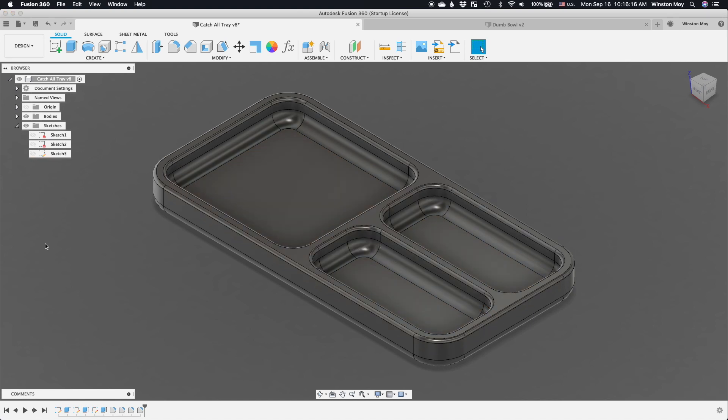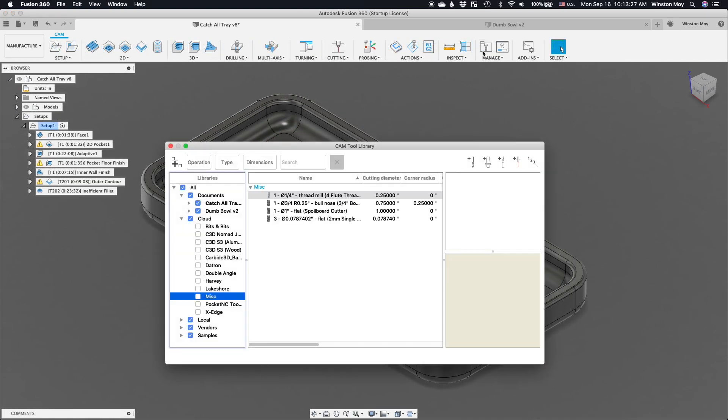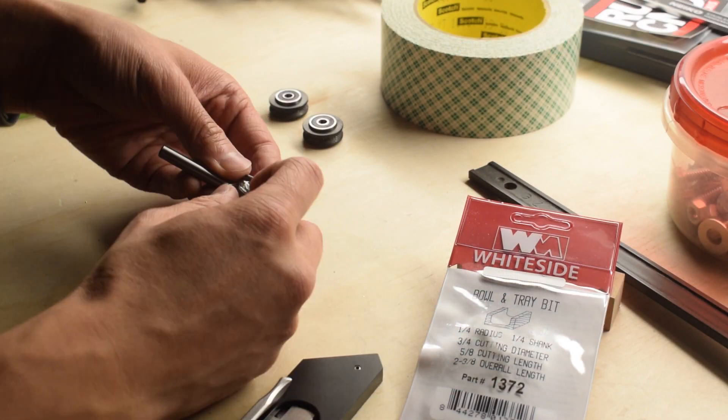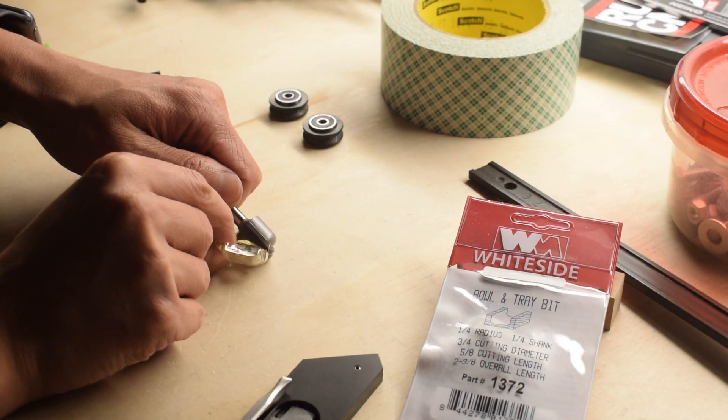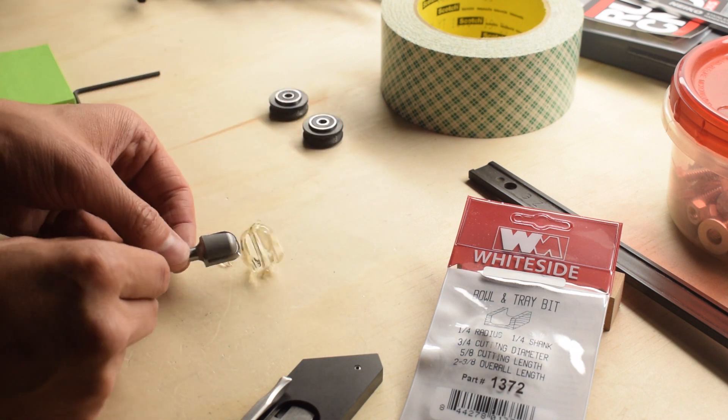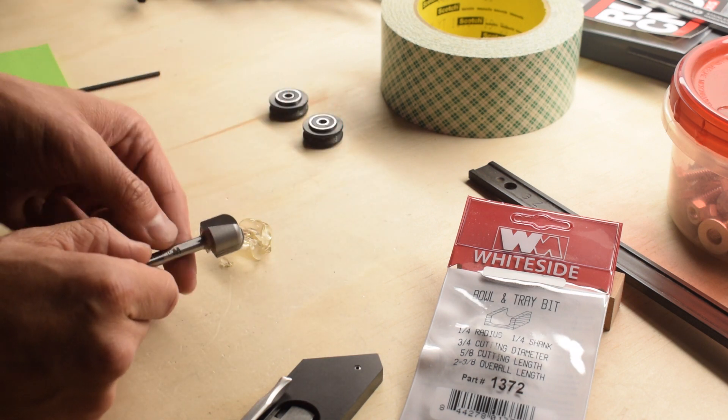For tooling, I first needed to add my bowl bit to the tool library. This can be programmed in as a bullnose end mill with a 3/4 inch diameter, 1/4 inch corner radius, and 5/8 inch flute length. I'm using a 1/4 inch shank bowl and tray bit from Whiteside — the same company that makes my surfacing bit. So far their products have worked as expected and I have no complaints. Link will be in the description below.